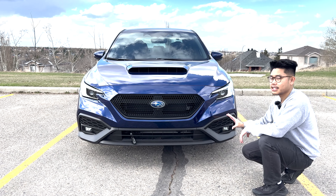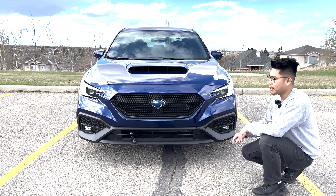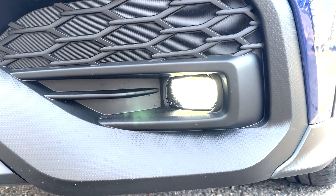Below the grill we can see the unpainted lower bumper. It has fake vents on either side but it does get some cool LED fog lamps on either end.